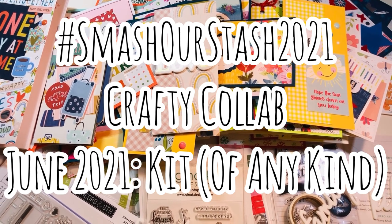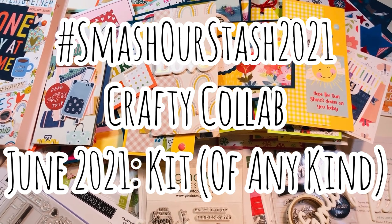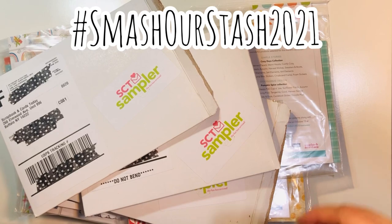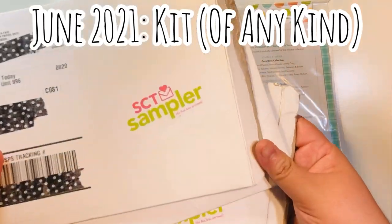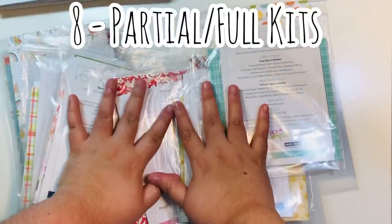Hi everyone, Leti here. Today I'm sharing my Smash Our Stash 2021 Crafty Collab video for June. The theme was to use up any type of kit, so this month for Smash Our Stash 2021 we're using any type of kit, and I chose to use my unused, partial, or full SCT samplers.